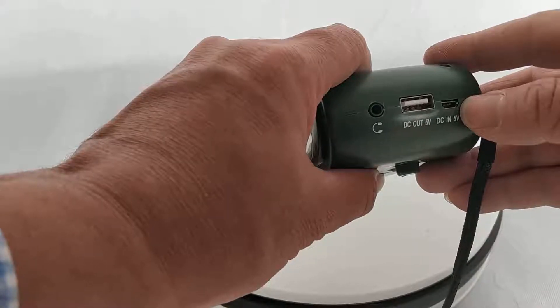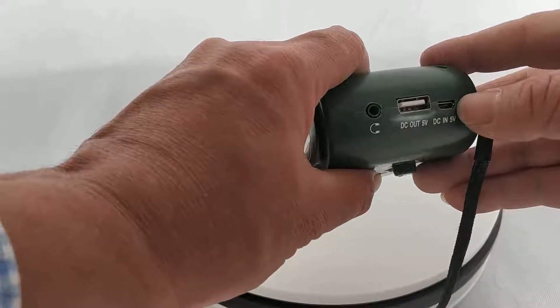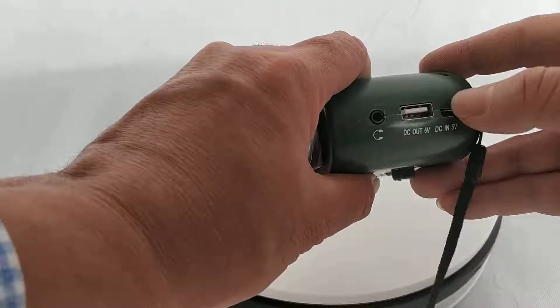You can charge by DC adapter, or car adapter, or laptop, etc.